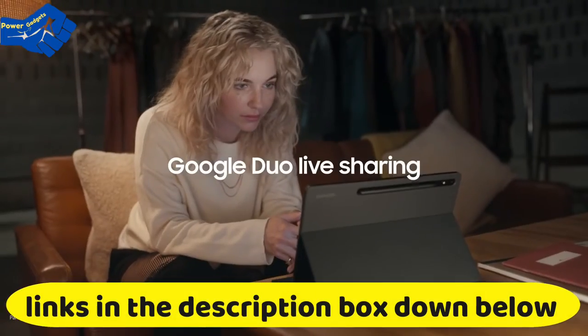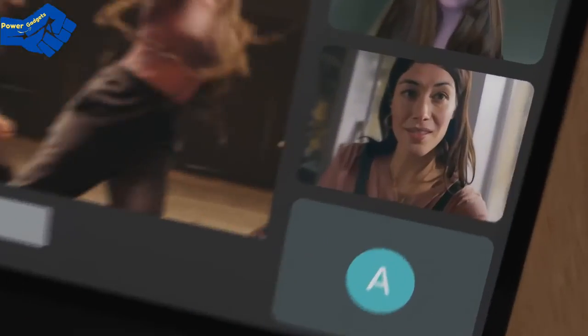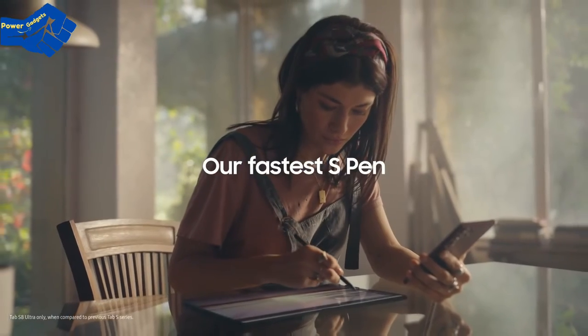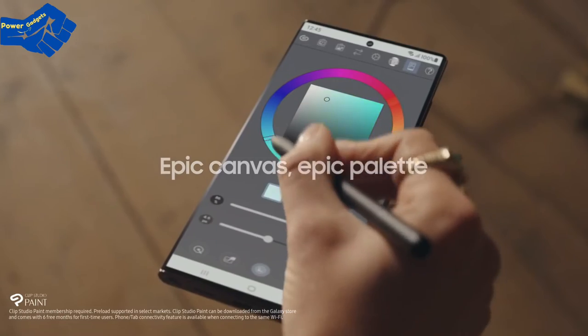Be even more connected with Google Duo Live Sharing — work, play, dance, whatever your thing is. And if you like smooth moves, 120Hz scrolling is seriously smooth. Combine that with our fastest S Pen yet and you've got immaculate precision that you have to feel to believe.